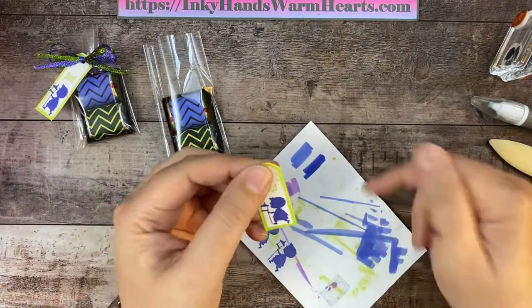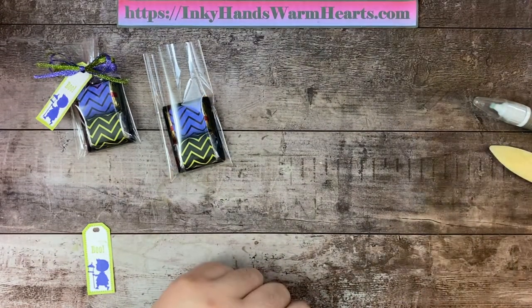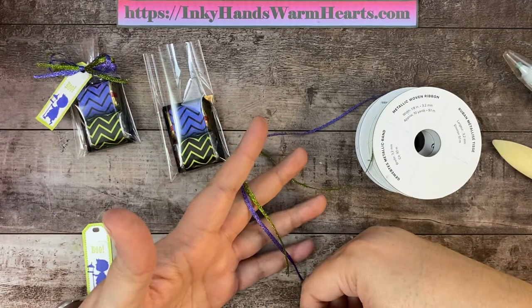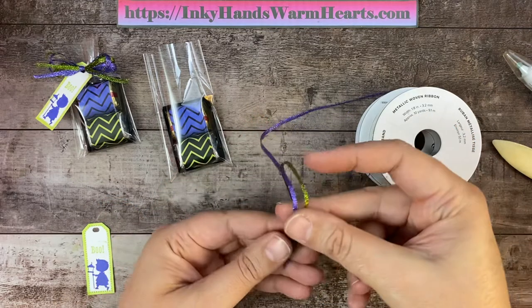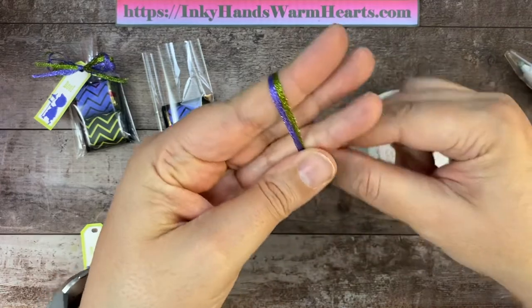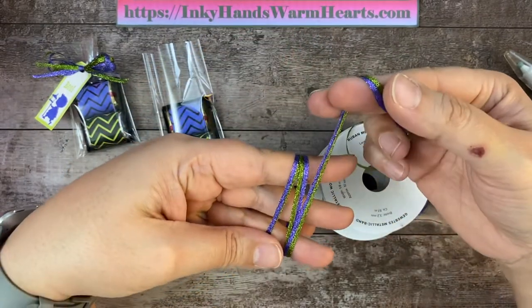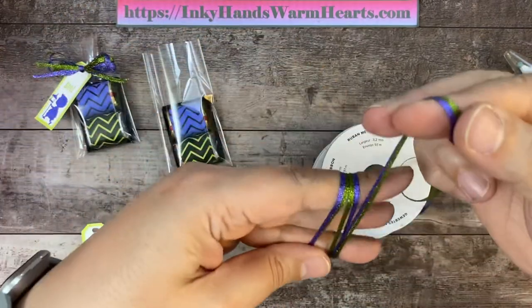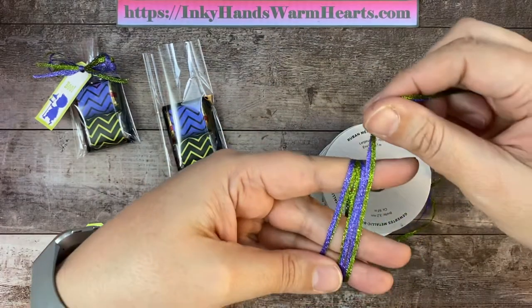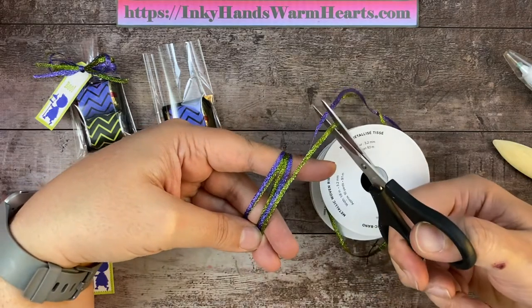This is going to get attached when we close our cellophane bag. I have the two colors of metallic woven ribbon — the 2022 to 2024 metallic ribbon. I'm going to hold them together and put three fingers together, holding like this. If you need to use four fingers, you can. You want to go around so that you have two full turns. When you bring the one that's frayed here, you have one full turn, then bring this one around and cut right here on the side. Grab your scissors and cut just past your fingers.